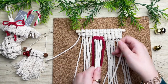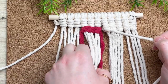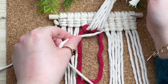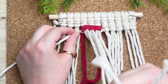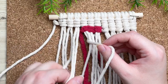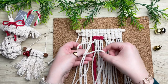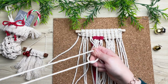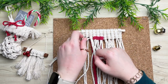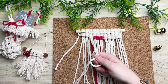Now that we've completed our three red knots, it's time to switch back to the white. To do this, grab the cord that we were working with previously, lift up all your filler cords, and run your cord right behind. Then we're just going to continue on with our vertical double half hitch knots just as we were before. And that is how you go back to the white — pretty easy peasy. I'm going to go ahead and jump through a good portion of this pattern, and then I'll show you what to do when we go to attach the beard.